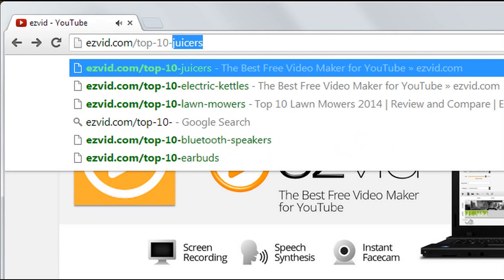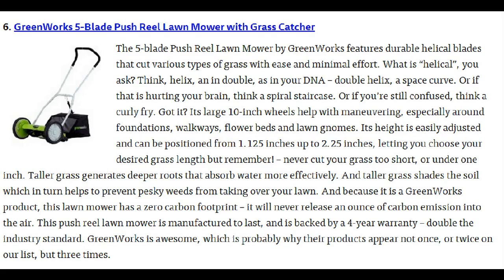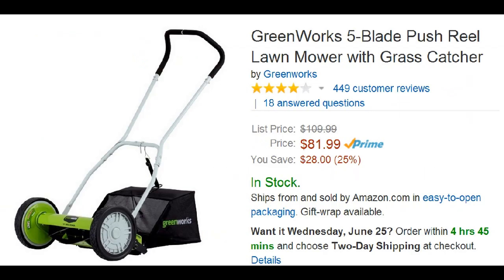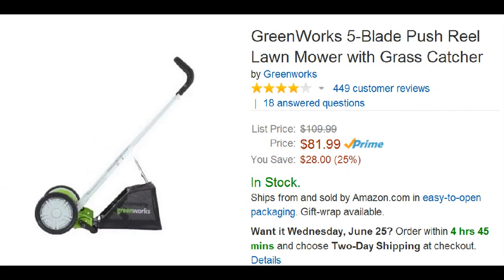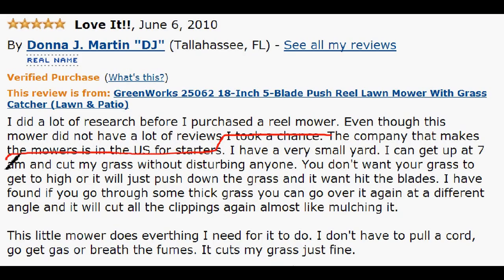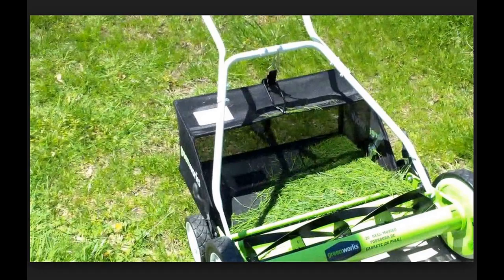Number 6 is the Greenworks 5 blade push rear lawn mower with grass catcher. It features a helical blade — like a staircase or a curly fry — which makes it easy to maneuver and will cut through grass easily. It's selling for $82. Users like that it doesn't make loud noises, allowing you to cut during any time of the day. You don't have to worry about gas, oil, or running over power cords — it's pretty much as simple as they come, and if you have a small yard, even better.